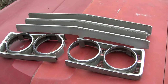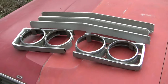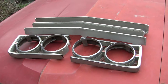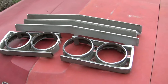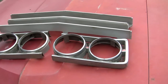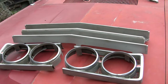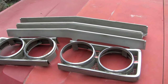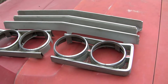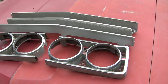Somebody asked for some more details on the 69 complete grill assembly that we have for sale. It's easier for me at the volume that we're selling parts to make a video, because my mouth runs a lot faster than my typewriter. So instead of typing things out, I'm just going to talk these things up. If you request something that you want to see a video of, message me and I will make a video of it.